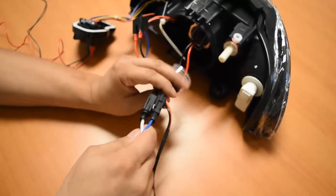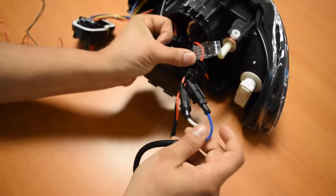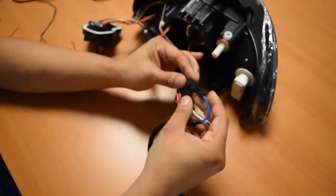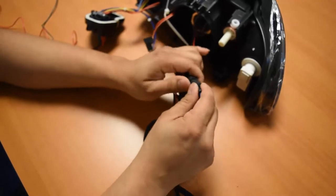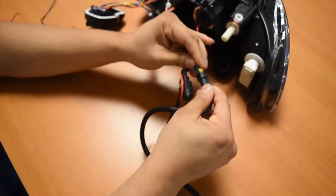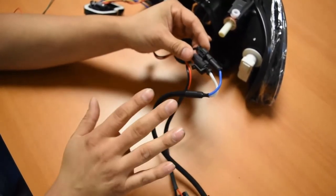Moving down the line, outside of the low beam cap, you're going to have these two connectors right here. These two connectors are pretty much one-position only, so there's not really any room for error. They plug in male to female, like so. Once those two are connected, you are all set — nothing really to worry about right there.